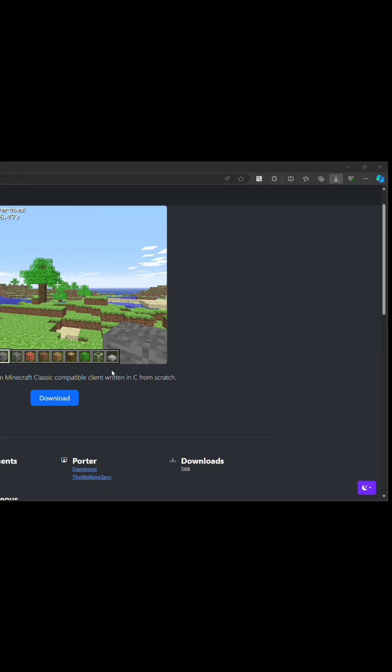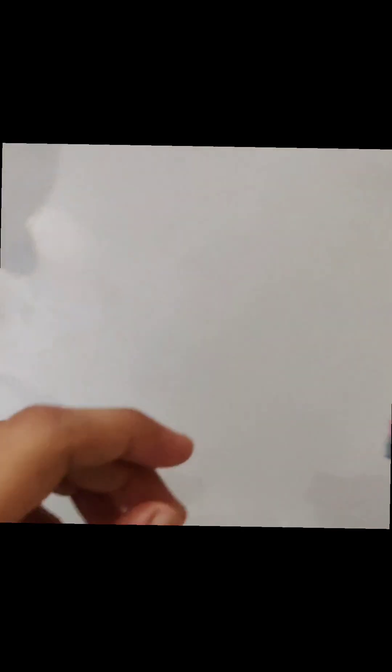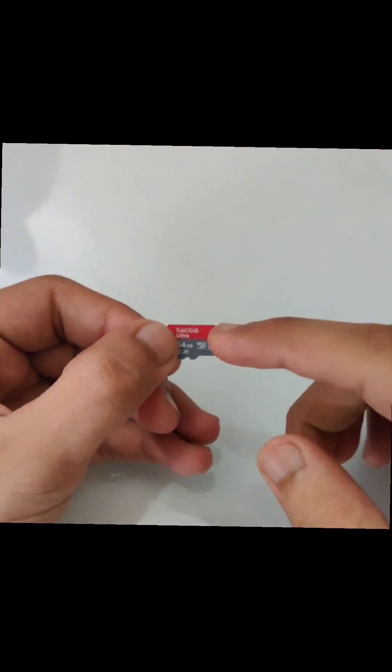After extracting, make sure to press eject so that your contents do not go corrupt. After putting the ClassiCube files in your SD card, we're just gonna insert it.